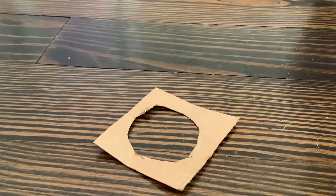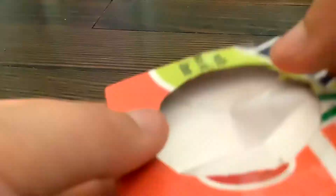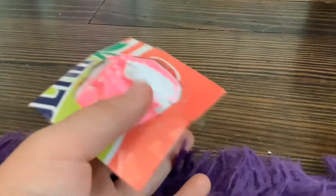Hi guys, so today I'm going to use thin cardboard to make a DIY fidget. I already cut a piece like this and now we're going to take some paper and make a hole that size and then put it through. Alright guys, so here it is — it's really good and I am super excited.